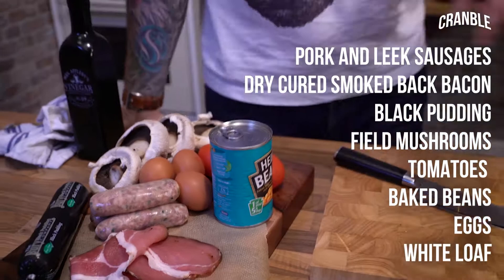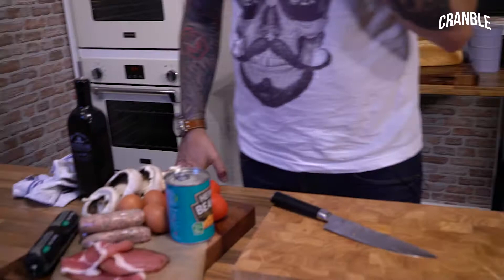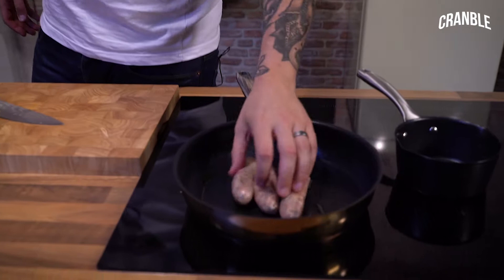The first thing you want to do is put into the pan what's going to take the longest to cook, which will be the sausages. So we'll put the sausages in the pan, get them browned off, then get that under the grill and we can start adding other bits.